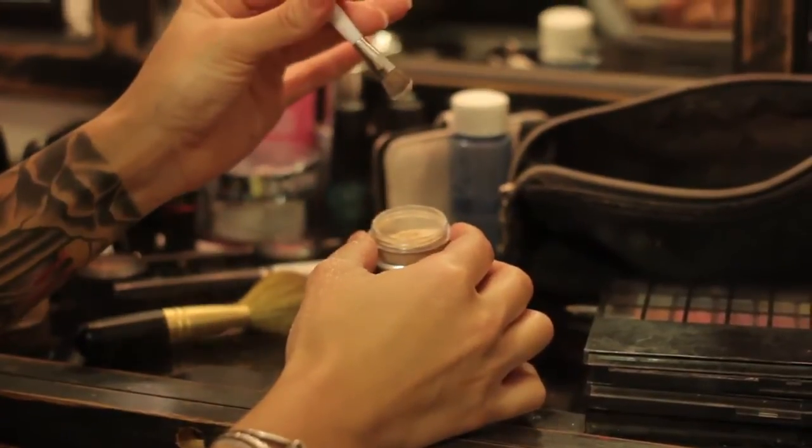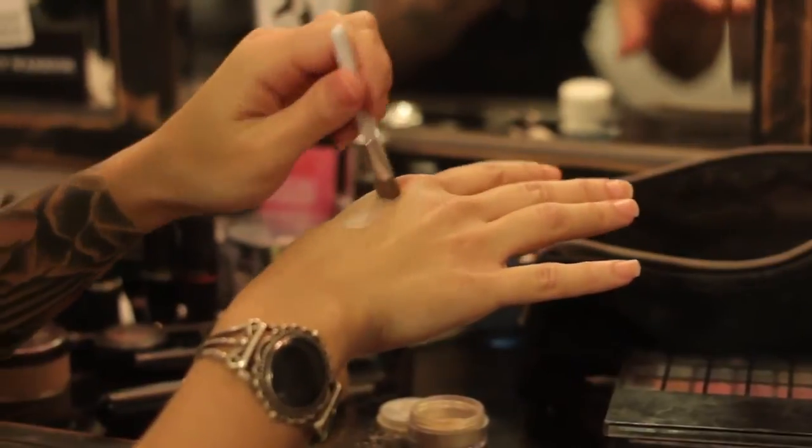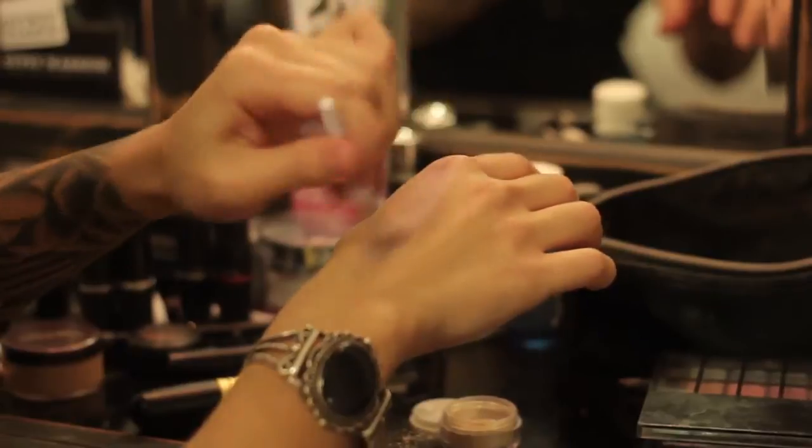Give it a couple taps, and you want to apply it onto your skin until it smoothly blends all the way in.